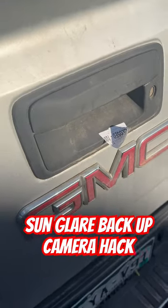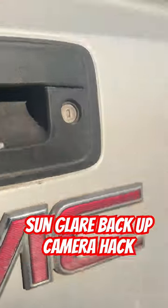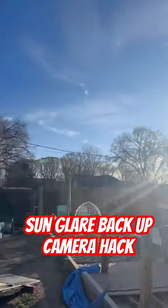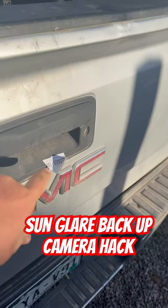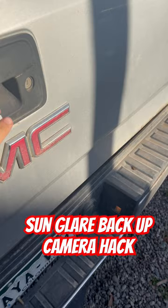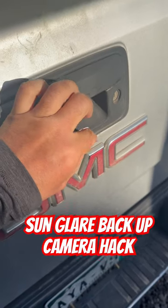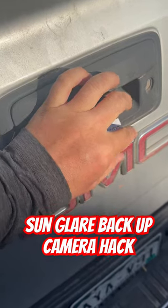Here's a little hack for you. My backup camera — the sun is super bright, couldn't hardly see. So I just peeled off a portion of a shipment label and stuck it on there. It created just enough of a shade, a blinder, that it allowed me to be able to see out of the camera.